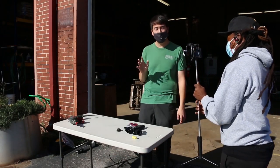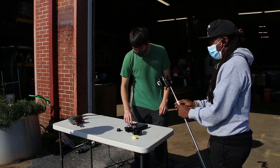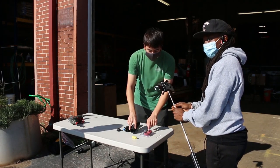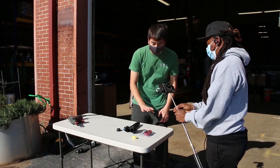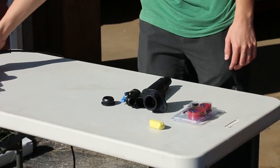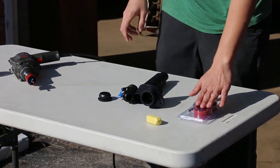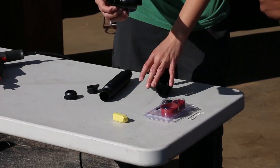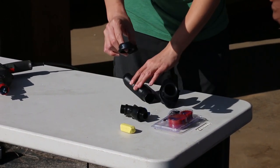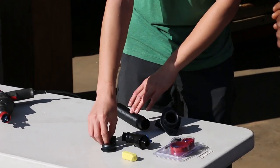Here is what comes with the barrel kit. You have the hole saws — these are how you're going to drill into your barrel and into your downspout. Everything you need is included with the kit; the only thing you need to bring is a drill. The hole saws are included, as well as the spigot and the fittings for the barrel. These create a watertight seal and make it so that no water or mosquitoes can get in or out of the barrel unless you want them to.